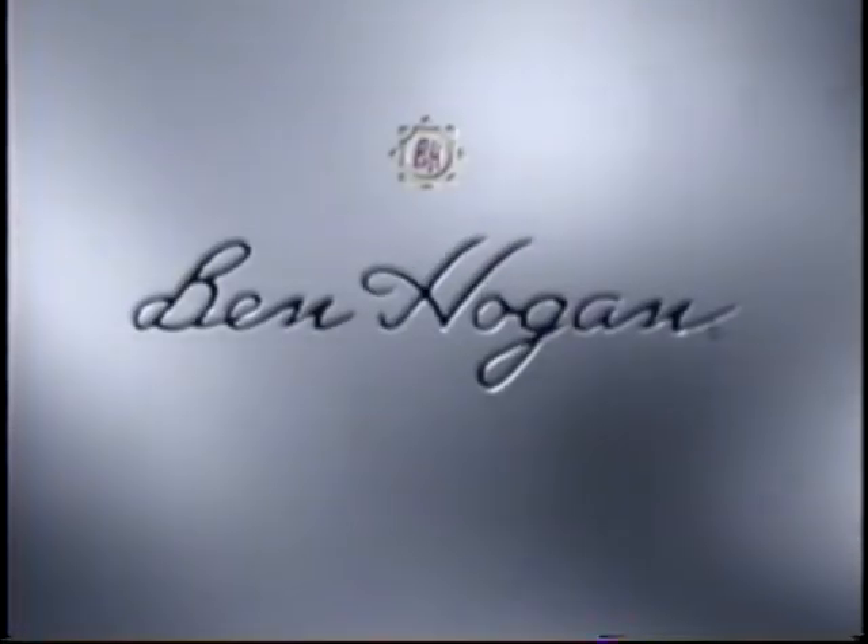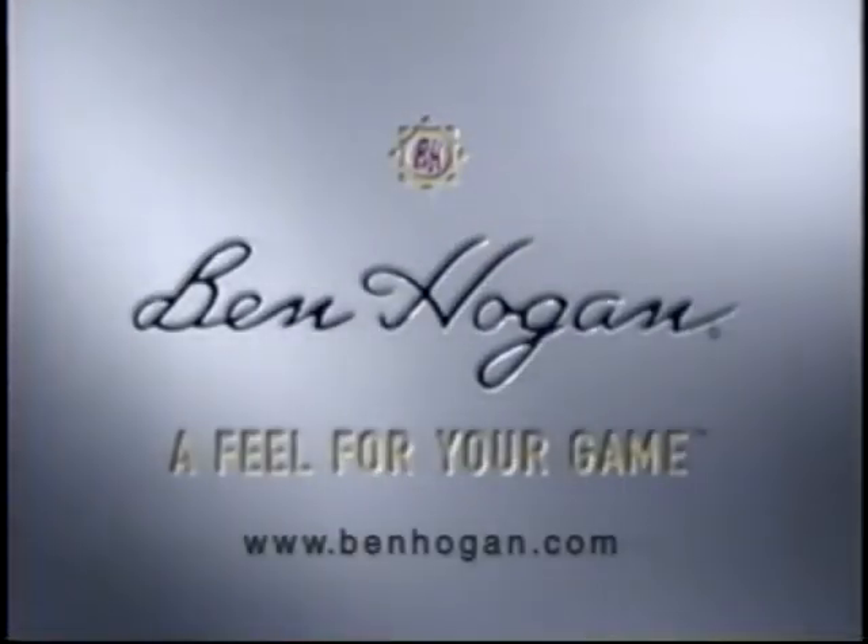I never knew a forged iron could feel this good. Introducing Apex Plus Irons from Ben Hogan, a feel for your game. We'll be right back.